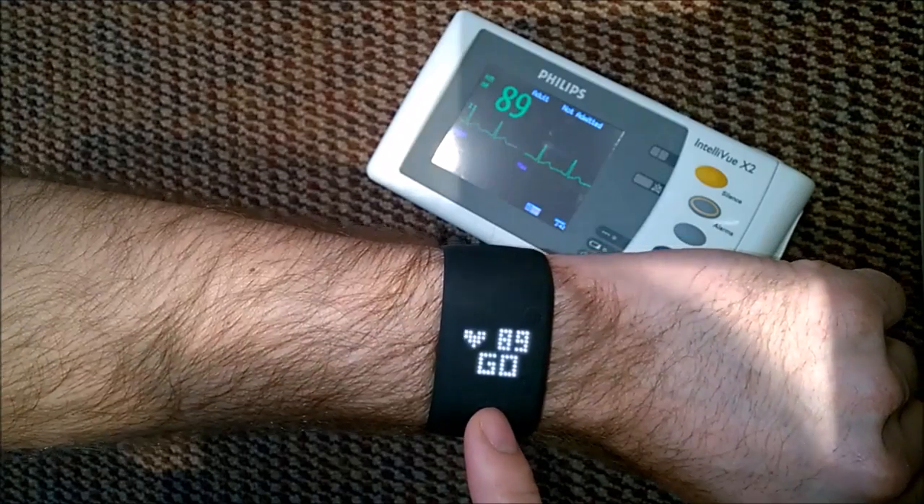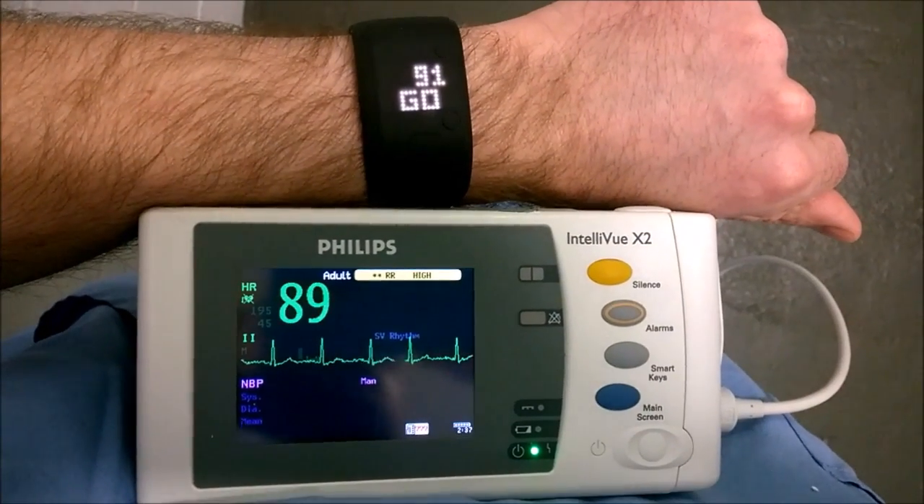So that was pretty good I think. Now let's see how it responds to changes.